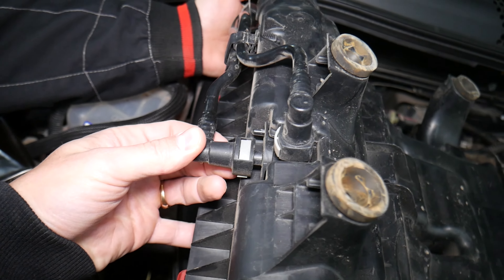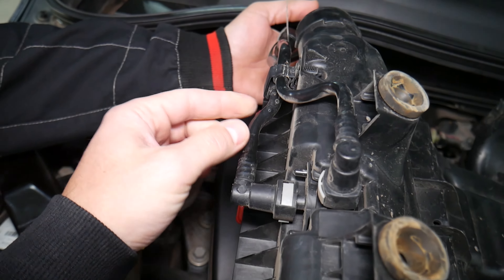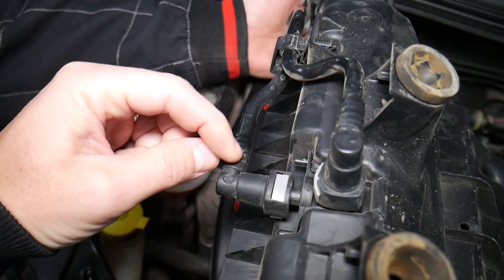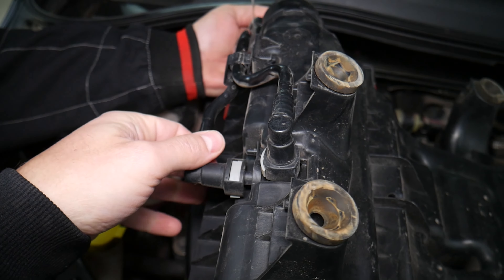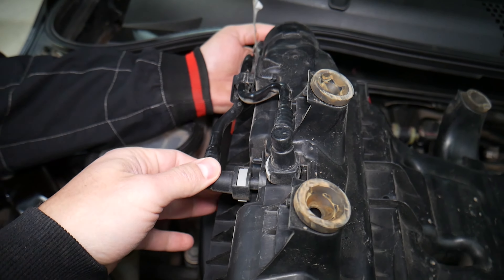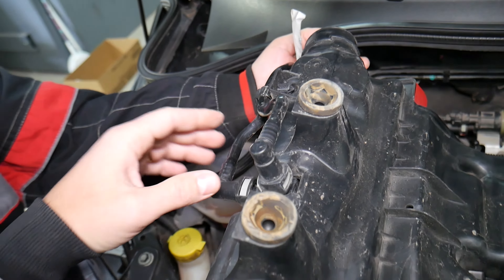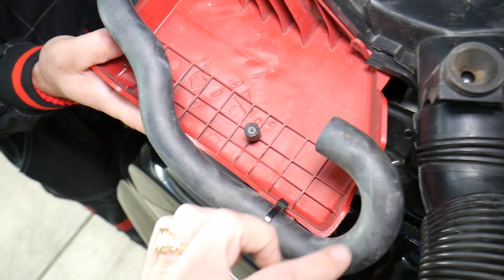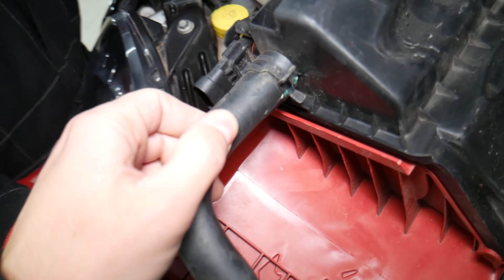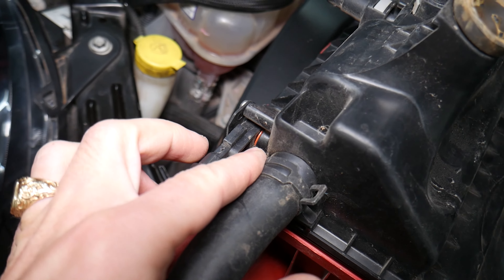A vacuum leak is basically extra air that the engine gets but doesn't know about. It can be caused by a broken line or a line that's not connected. You can see here there are two vacuum lines — sometimes those plastic lines will crack, and when they crack that can develop a vacuum leak. Make sure the plastic lines are not cracked and don't have leaks.